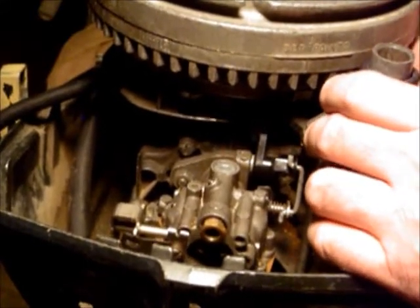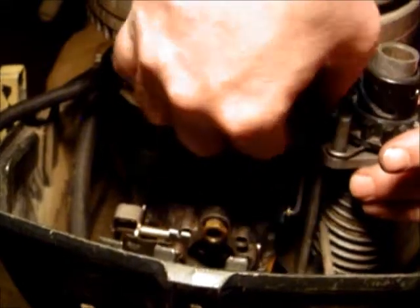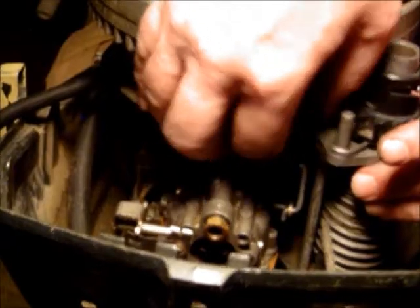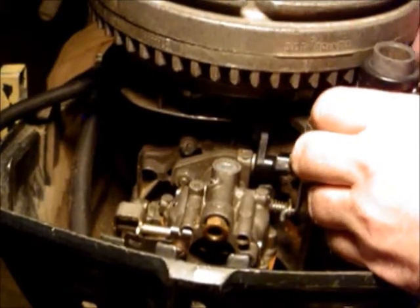I'm sorry I had a couple of little mishaps and it may be a little difficult to see from the angle. We're going to take our 5/16ths here and tighten it up.